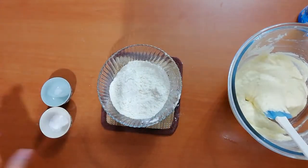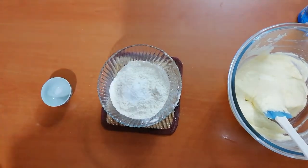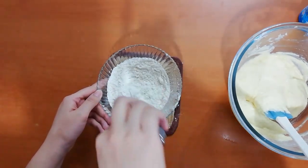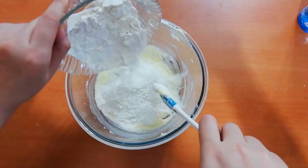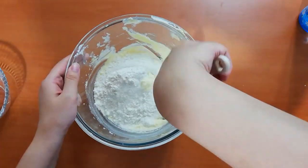To your dry mixture, add baking soda, baking powder, and a dash of salt. Although your cream cheese might already have salt, I like adding a little more because it balances the flavors in the cookie. Then dump all of your dry mixture into your wet mixture.